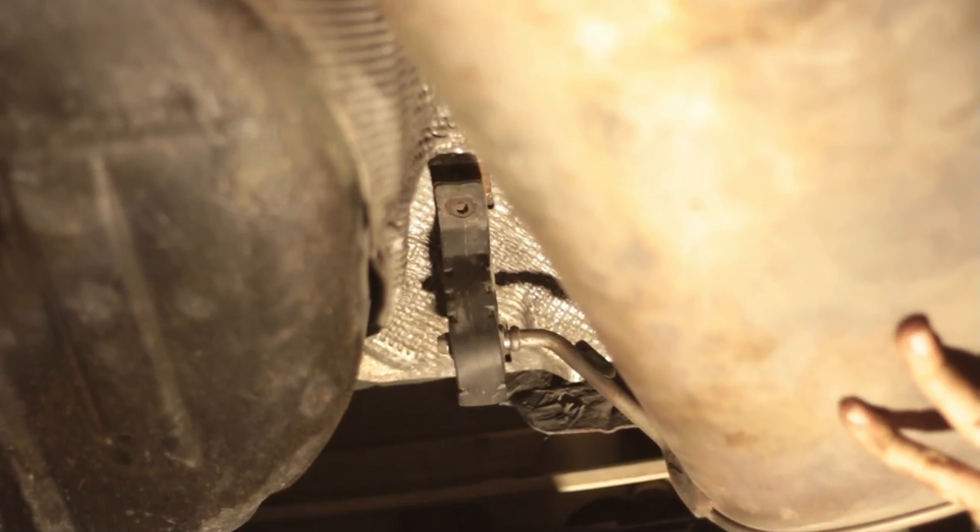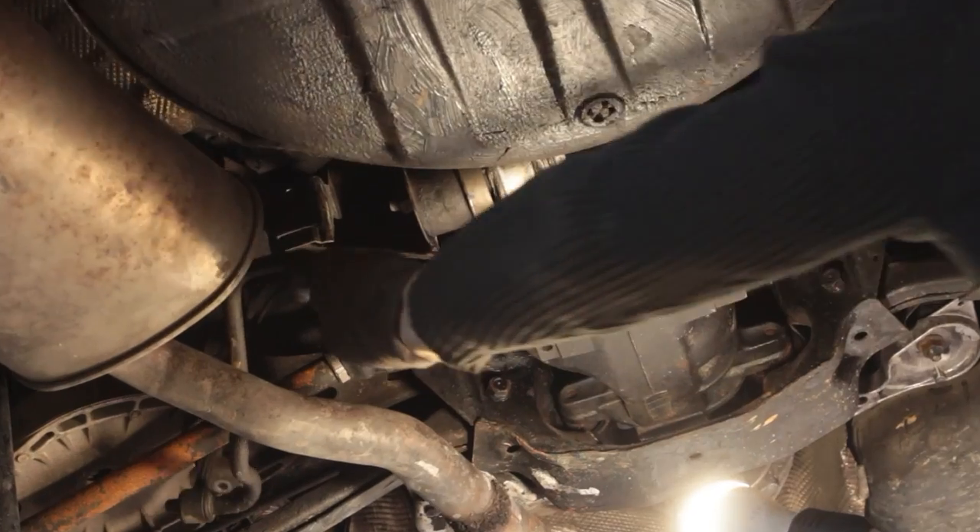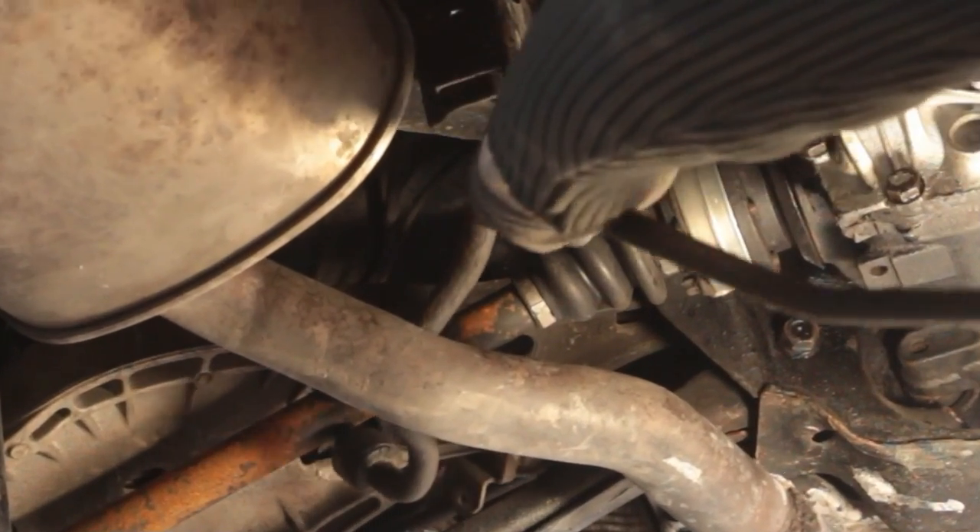Step 1. Unbolt the two nuts from the exhaust hanger. You don't need to undo the other muffler hanger — just slide the bracket out of the rubber. This gives us a little wiggle room to get the stabilizer bar out.